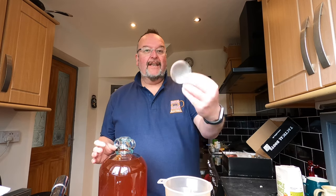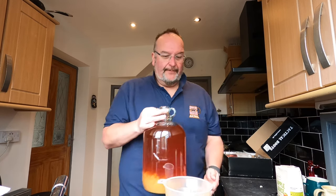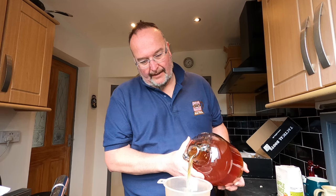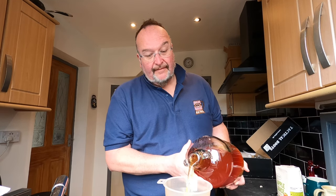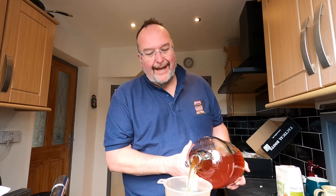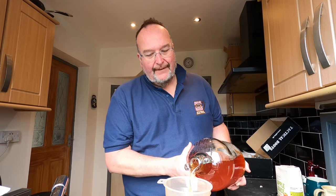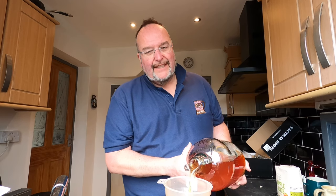I'm not going to siphon because I'm not trying to avoid all the sediment, just most of it. So I'm just going to pour and see what happens — I've got a fine-ish filter in there, so hopefully that will catch the bigger pieces. It smells really good. There's definitely a winey smell — that must be from the berries. It's kind of a rich... if I had to put a colour on the smell, I'd say a rich red smell.